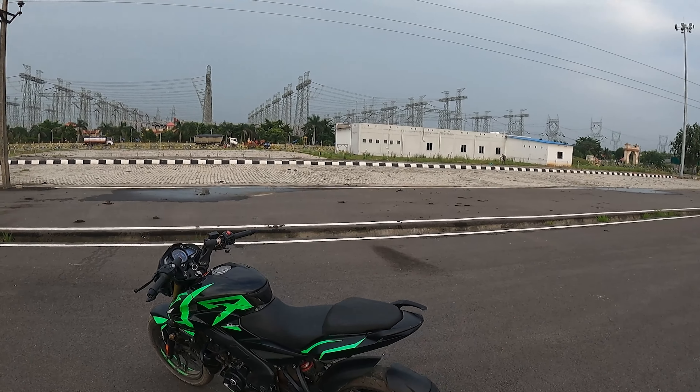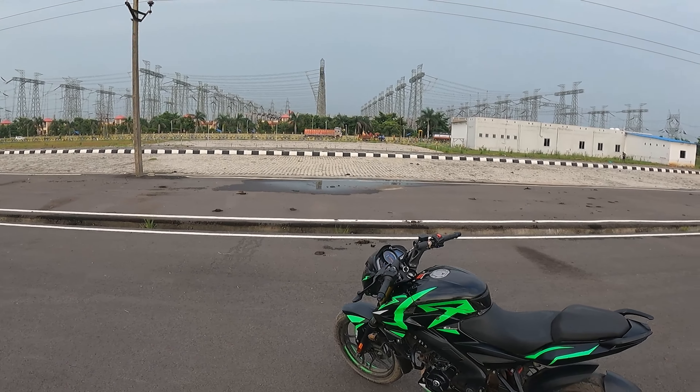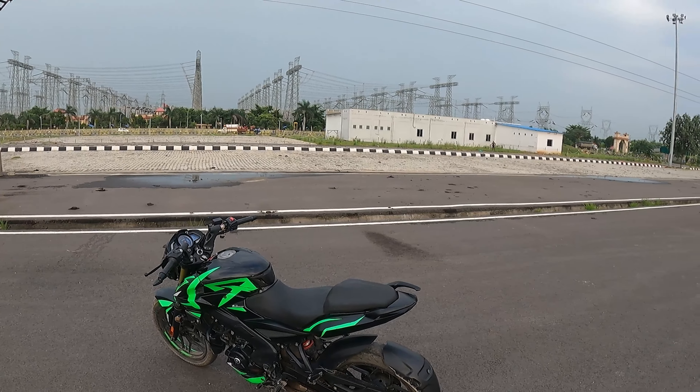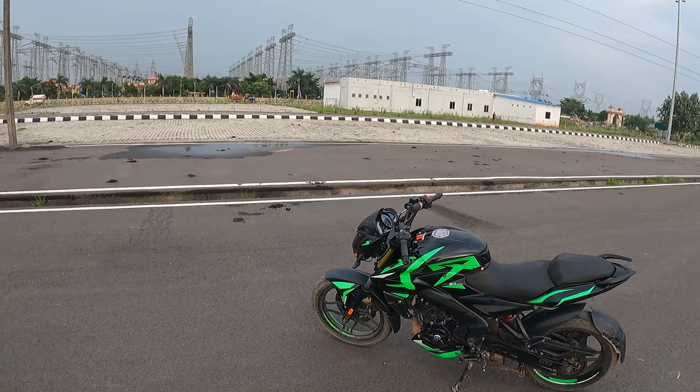It's just for the looks. It's a good bike and the top speed is good, but in terms of value it's honest. It looks great but the pricing is a concern.